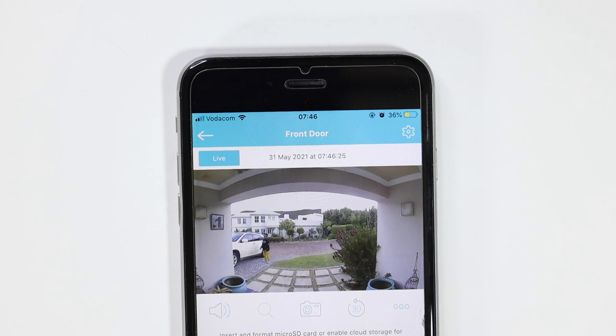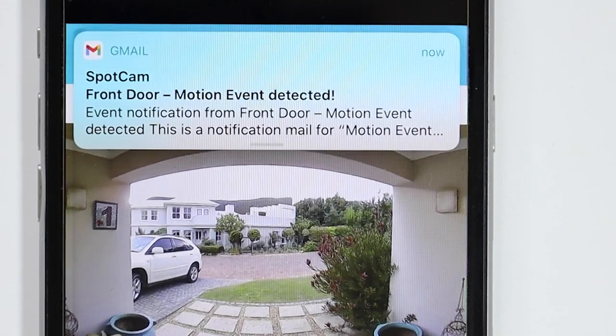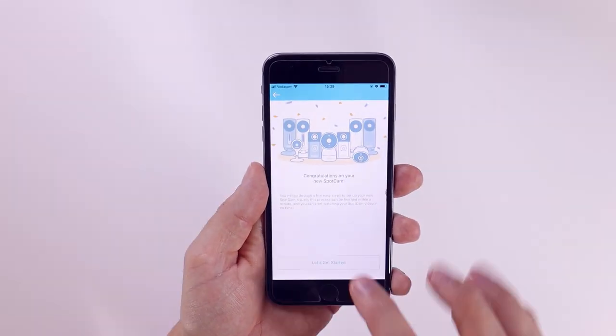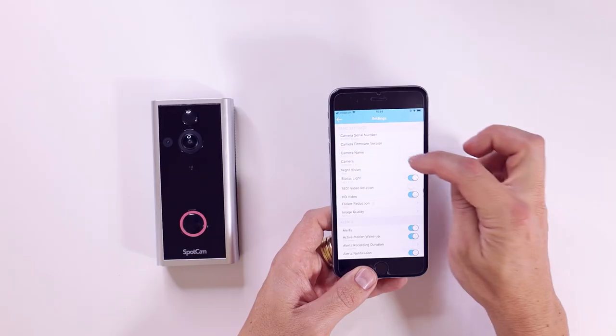It has intelligent motion detection and reduces 90% of false event alerts. And since it's compatible with Google Assistant and Alexa, you can ask 'Hey, show me who's at the front door' and it'll show you on your device who's standing there. The free Spot Cam app is easy to use and includes many options to customize your video doorbell's function.